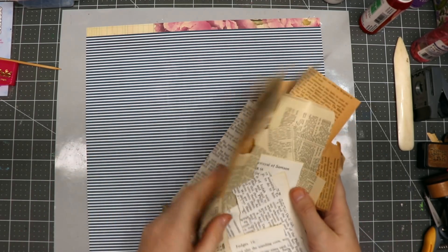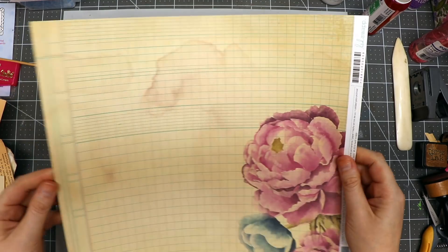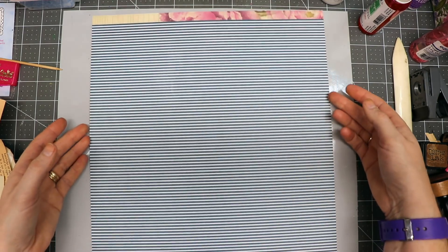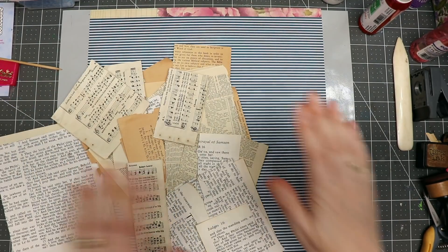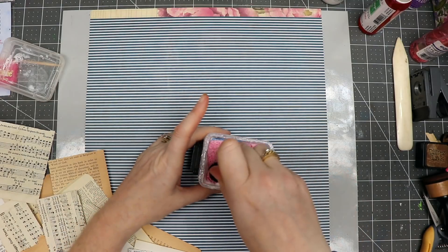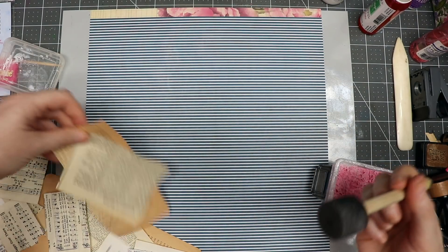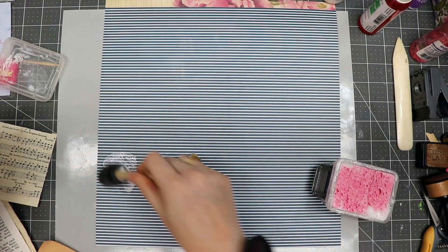Hello everyone, Linda Israel here. I've got a stack of pages torn out of an old book. I have a piece of scrapbook paper — it's pretty heavy, thicker paper — and because this side is difficult to write on due to the stripes, I'm going to adhere book pages to the back side. I have a little glue bowl made from white glue and water, and I'll use a foam brush to lay out and adhere the pieces.